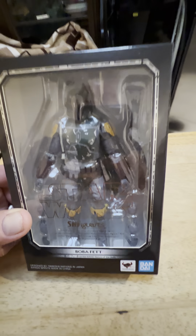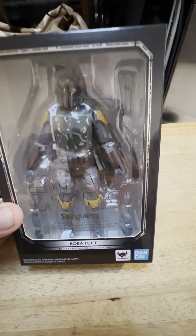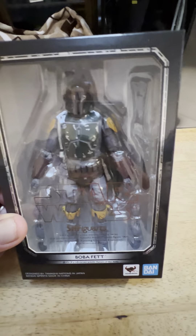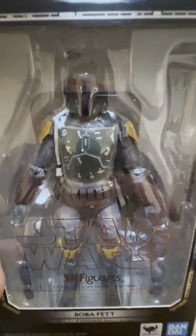Hey guys, Mark here. Today I'm having a look at this Bandai Tamashii Nations S.H. Figuarts Boba Fett from Return of the Jedi. He's a pretty nice looking figure — a nice looking older figure, really cool details on this guy.